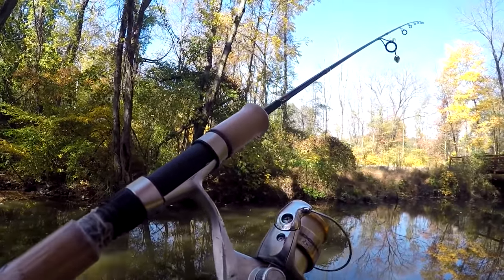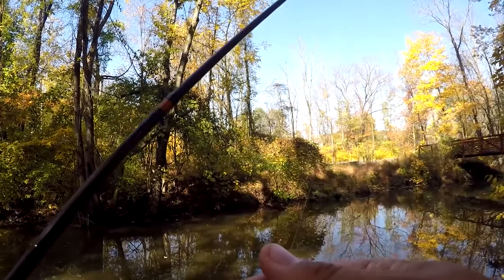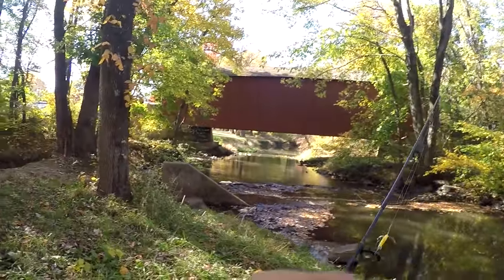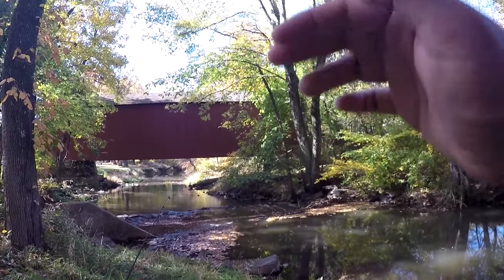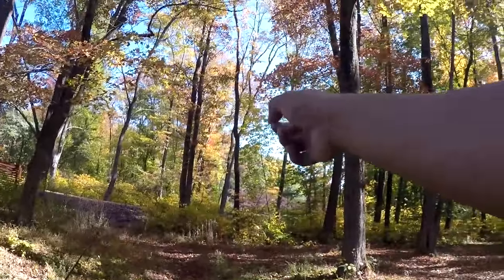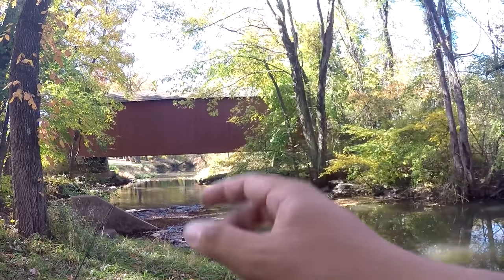I'm using the Daiwa Espinatic 5.6 ultralight two-piece, paired with a Shimano Sedona 500 FD. I'm using four-pound casting fluorocarbon line, and I'm going to start my day with the little nanospin blade. As for conditions, this is a weird fall here in Pennsylvania in the Philadelphia area — we have a high of 80 degrees today. Water temperature has been rising. We're going to be fishing Pine Run Creek, a little pond, and a reservoir as well. Let's get started and see which species we can catch on this slam today.